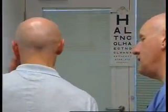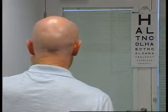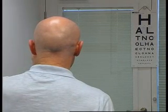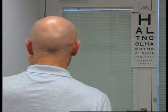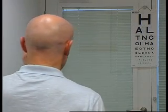I want you to cover up your other eye now and start at the top again. H-A-L-T-N-O-T-N-C-O-L-H-A-E-C-T-N-O-C-L-O-H-N-A-A-E-N-L-O-H-C-T. And that's about as far as I can go. That's six over six in both eyes.